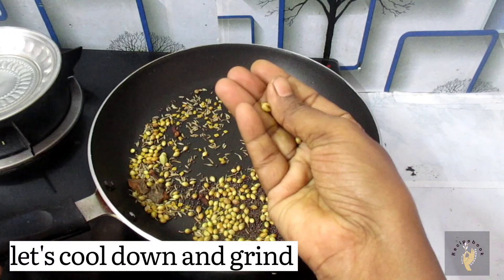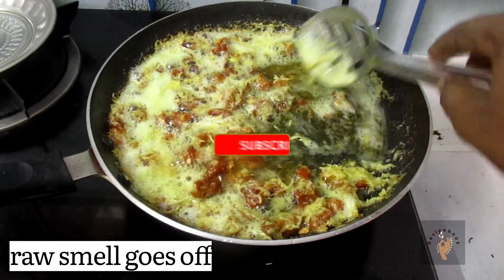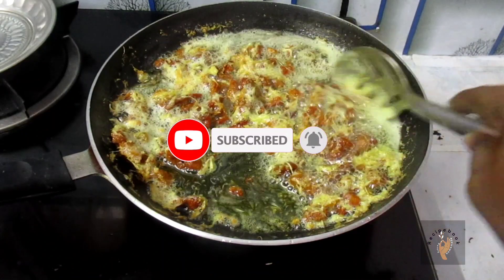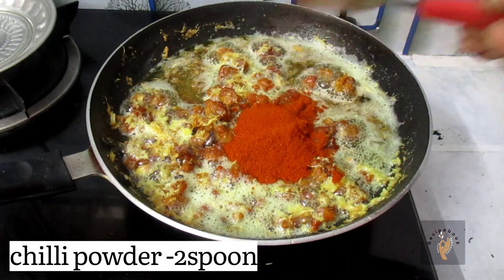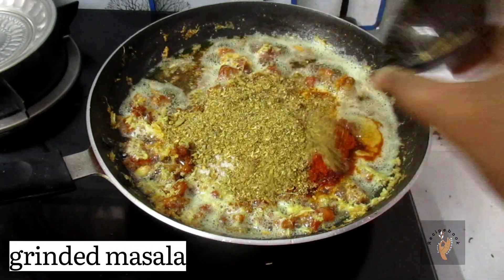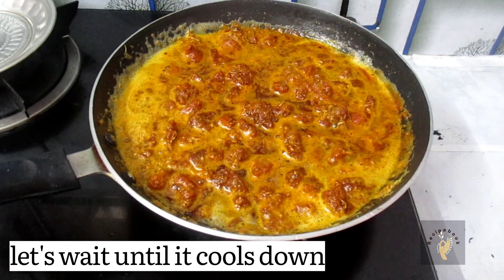Now add the sauce and mix it in. Add 2 tsp of salt and masala powder. Mix it well.